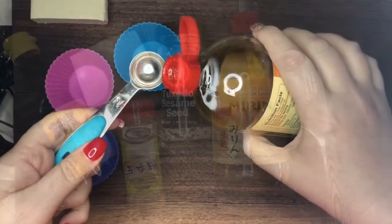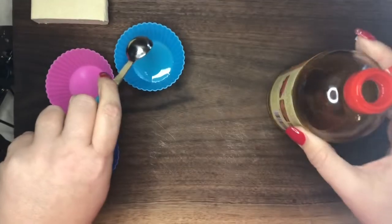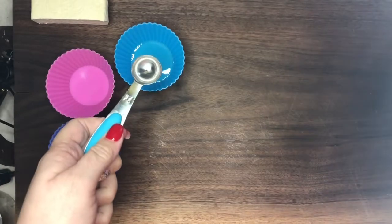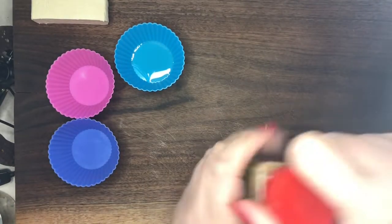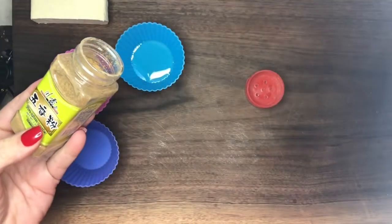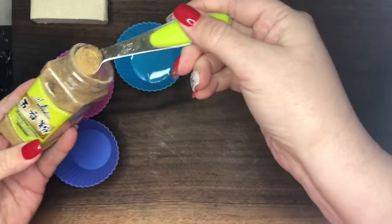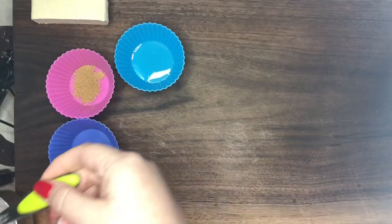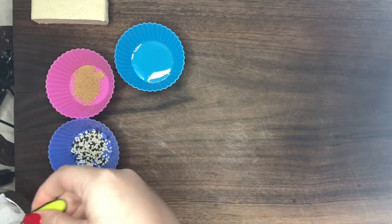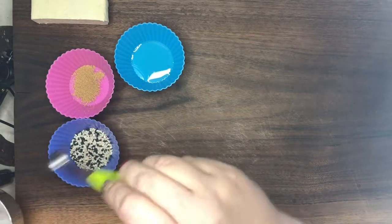We start with mirin, a cooking wine. We marinate the tofu in mirin, five spice powder, and prepare the sesame seeds that we will use later to coat the delicious tofu after the sauce is set.